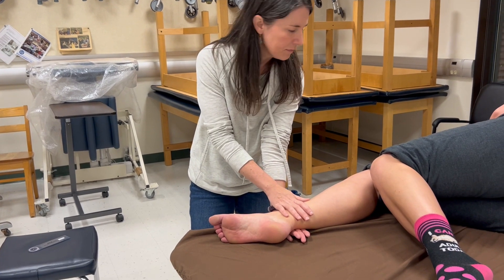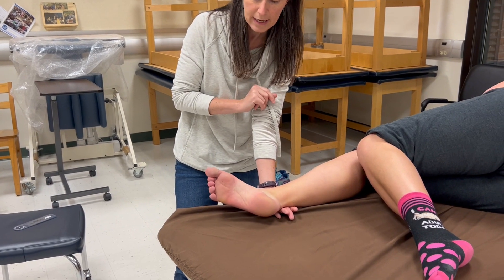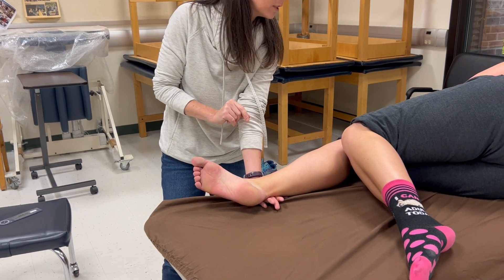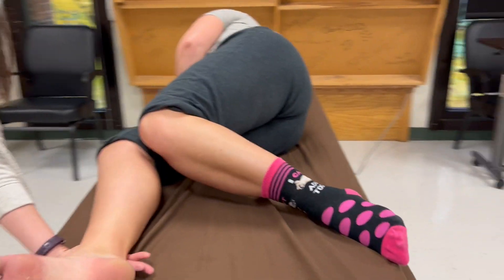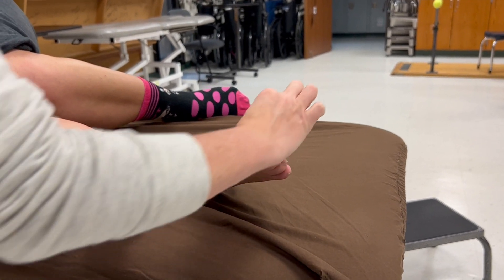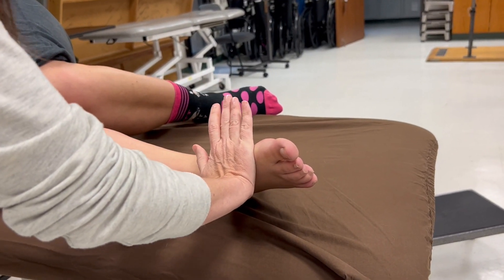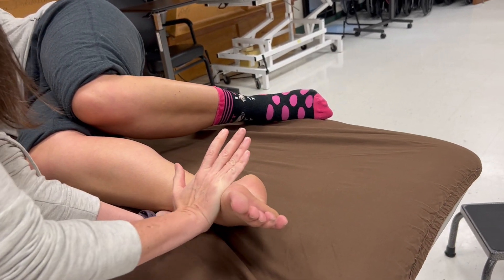Her leg is supported. I'm going to say: bring your foot up toward the ceiling, and I'm going to try to push you back down — don't let me do it. My hand is on the first ray and does not cross the MTP joint; I have to make sure I'm on the proximal side of it. There's her four and five.